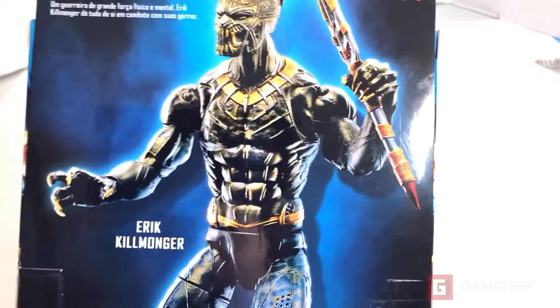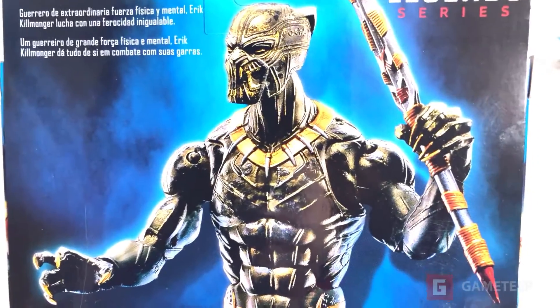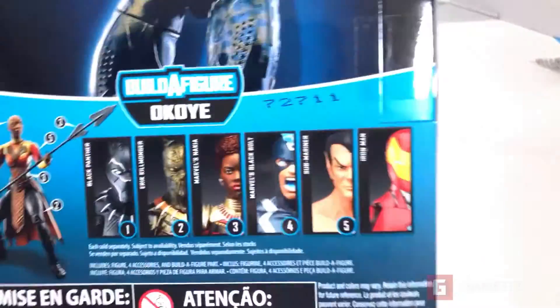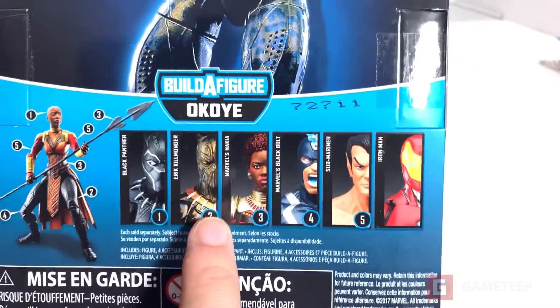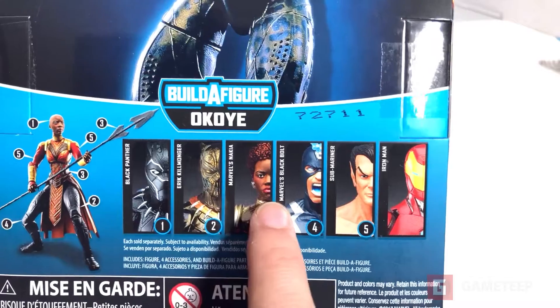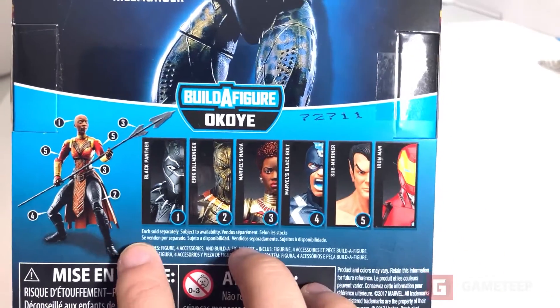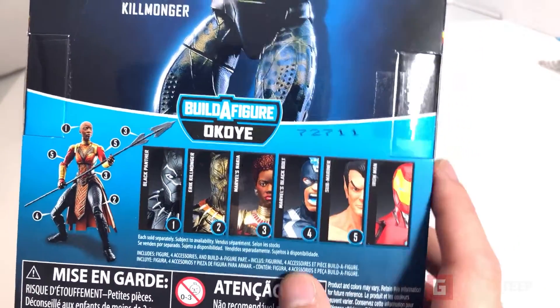So here is the villain, to sort of speak. I'm assuming he's going to be in the movie. There are multiple figures - we looked at the Black Panther, now we're looking at Eric. We're going to be looking at four more after this, and then you can build the Build-A-Fig character right here as well.